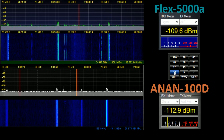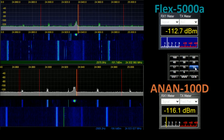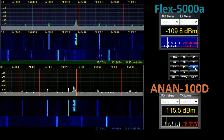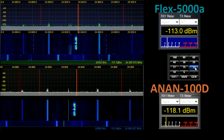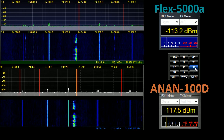Moving on to 12 metres. On 12 metres, 24,880 is a fairly obvious one. Between 24,960 and 24,980 there are more images visible on the Flex that are not present on the Anan.